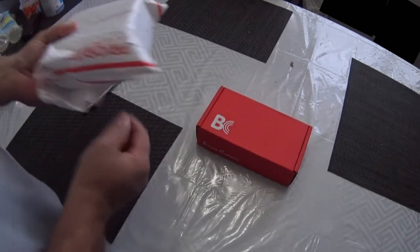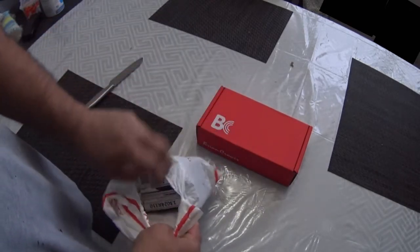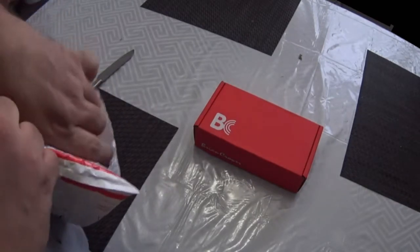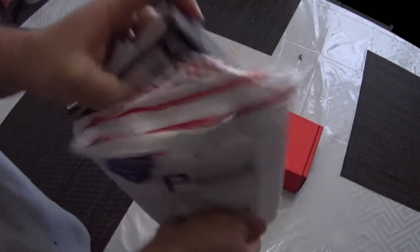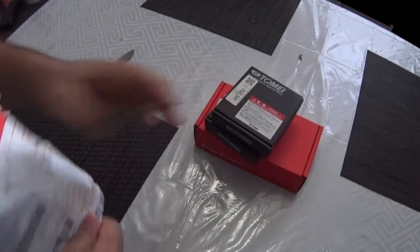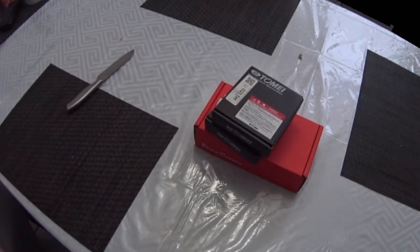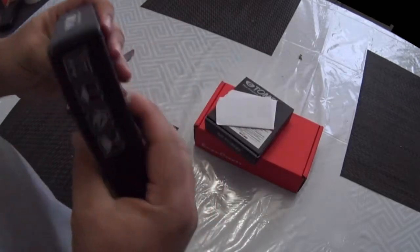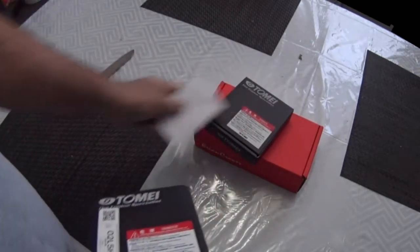In this episode, I bring you guys an unbox of these Tommy adjustable cam gears and a little bit of talking about what you need to use in your engine build — some sort of adjustable cam gears.